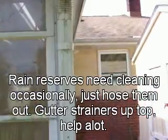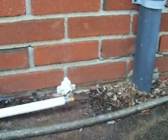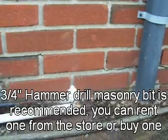On the other side I have another line that leads to another rain reserve — that's the second of four. This one goes up to another gutter portion right here. Here's the second entry point. You can see this one I had to go through the masonry, so it took a little while. If you have a hammer drill, I definitely recommend you pick one of those up — it'll make the job a lot easier.